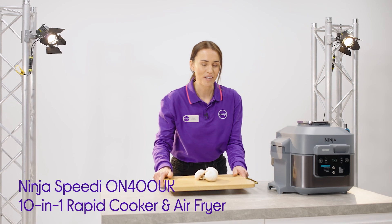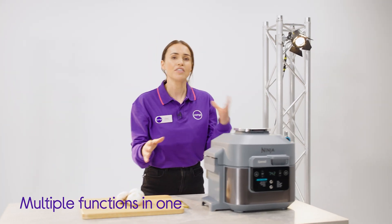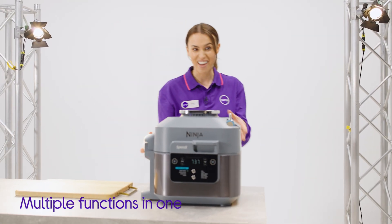What really makes this a valuable addition to your kitchen is its versatility. Rather than having different appliances doing different things, you've got one that does everything.